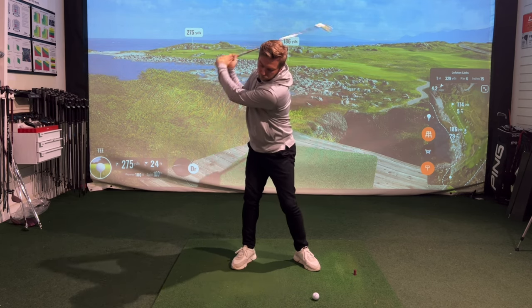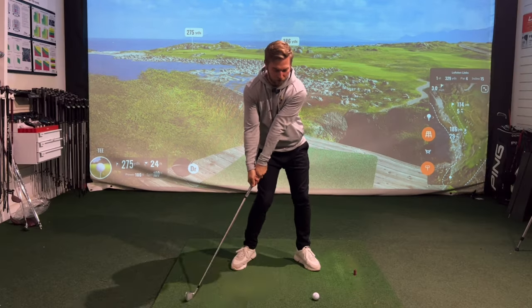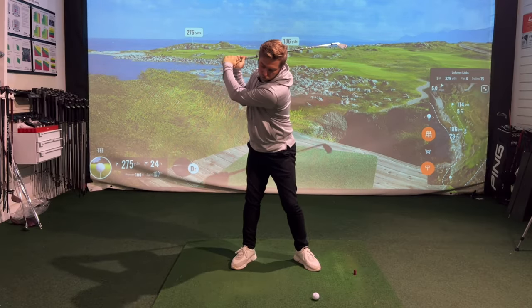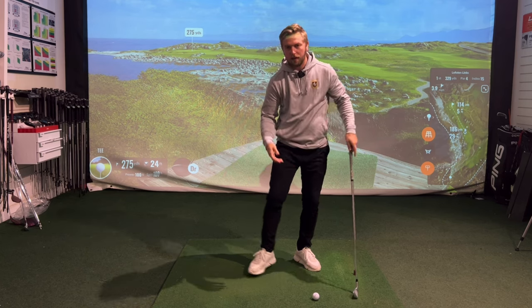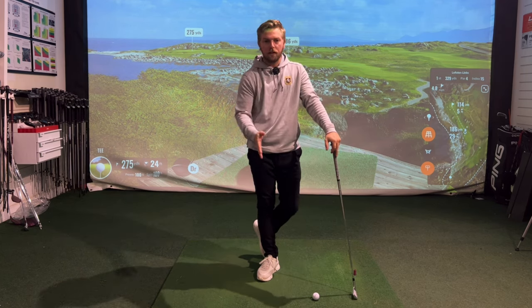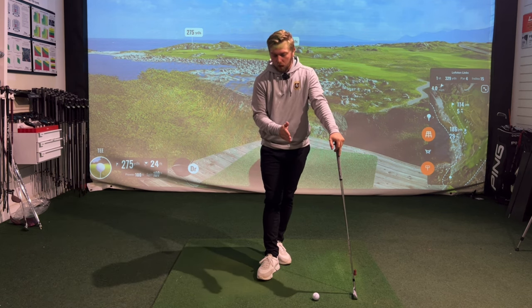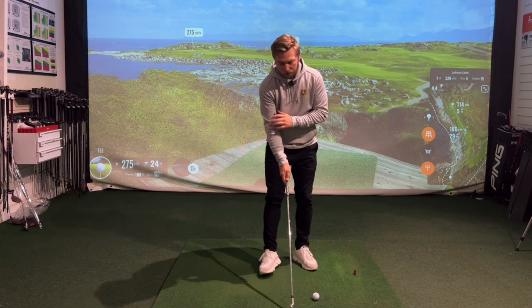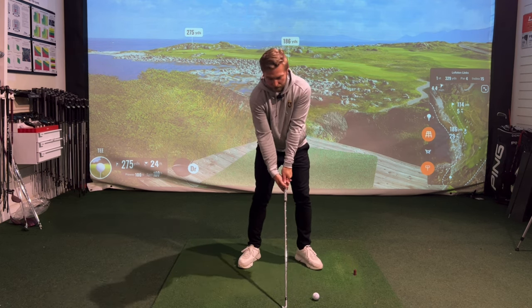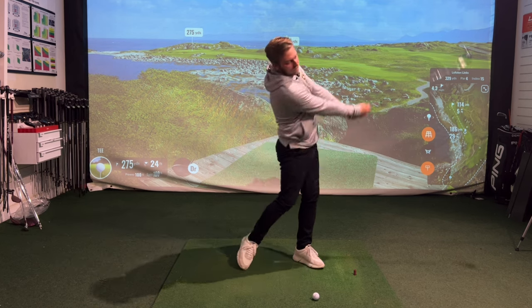It's all a bit of a lottery when that angle gets given away. For example, they could give it away early and start to turn down and hit it there, or they could give it away quite late, turn down and unload at a later period, and then find themselves being too steep. So it all becomes quite unpredictable when it comes down to contact. Actually having an arm flex that is a little bit more predictable and constant throughout the swing will definitely help you make repeatable contact.